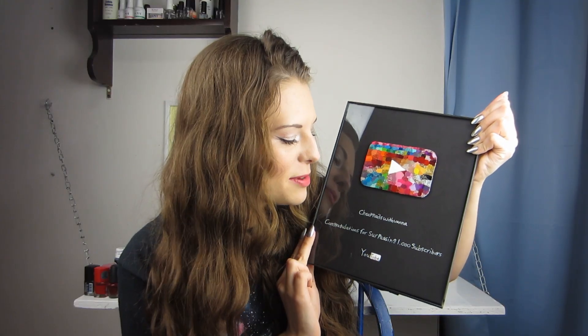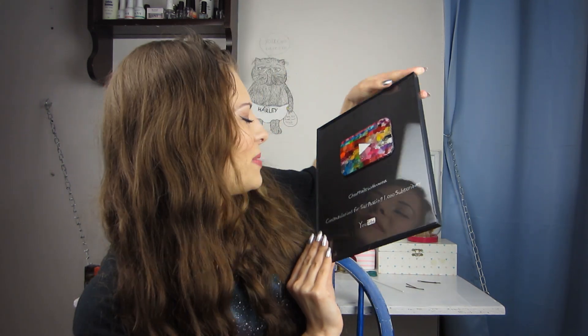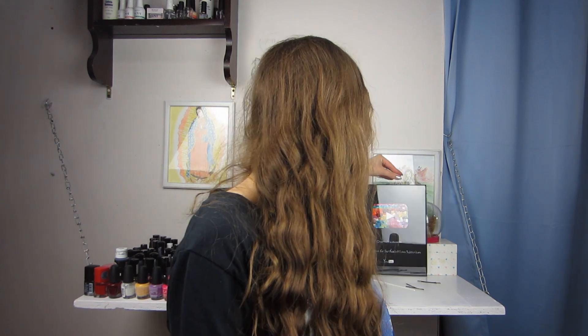Even though you don't actually get a play button for 1,000 subscribers, I just had to make one because I think this is a great milestone. Thank you so much — you helped me get to 1,000 subscribers. I am so excited about it. I'm going to go ahead and place this behind me on my desk. Maybe I should hang it up? I'll just place it right here for right now, so it's going to be behind me in all my videos.